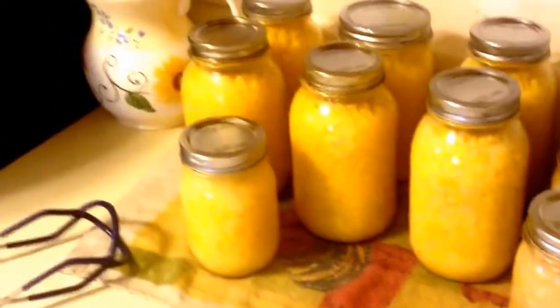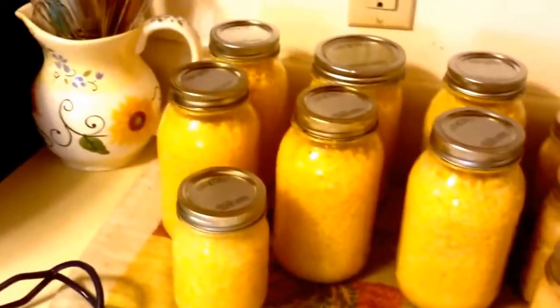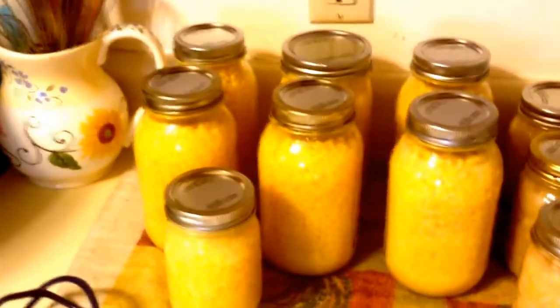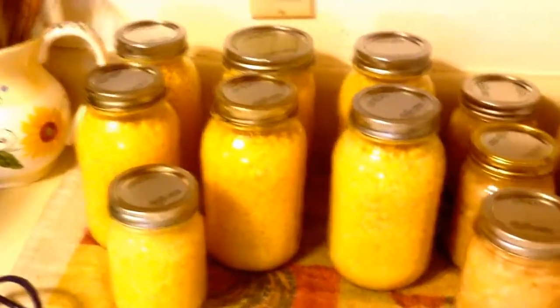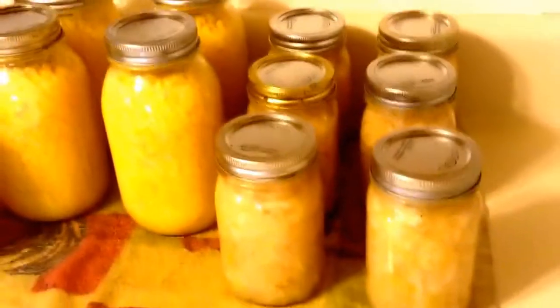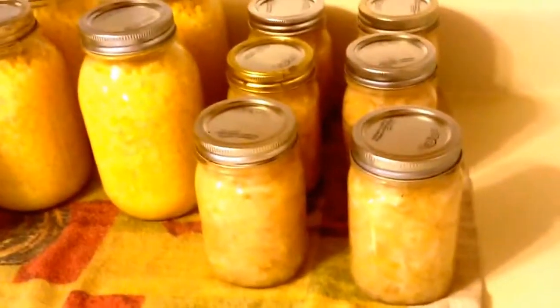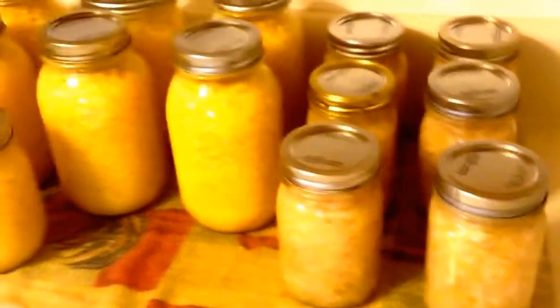Just wanted to show you what I've done this morning. We had six dozen ears of corn — we shucked and silked them, got them canned. We got six quarts and one pint. We also just got done canning our first batch of sauerkraut — I got six pints this time.